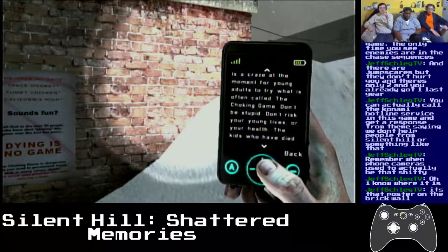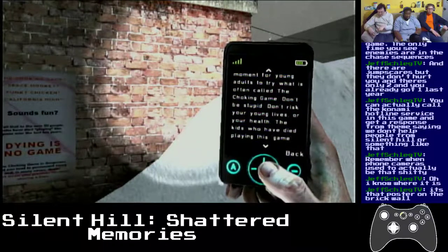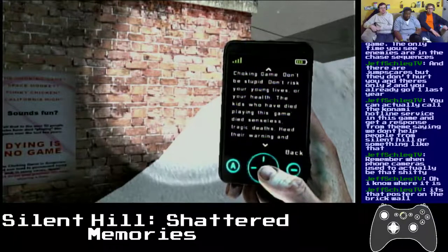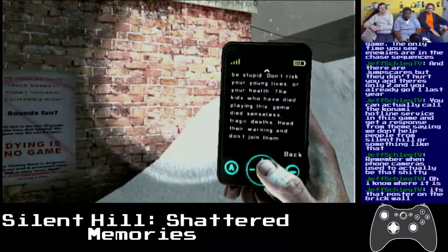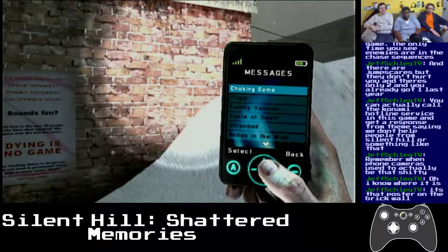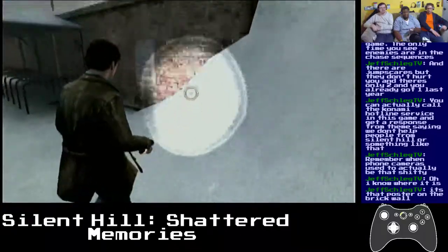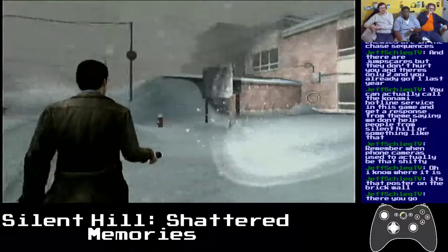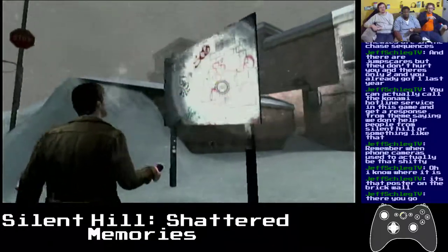The kids who have died playing this game die senseless, tragic deaths — heed their warning and don't play it. Sounds fair. There's something called the choking game going around. Well, an adult told me not to play the choking game, so now I have to play the choking game. Let's go back in.